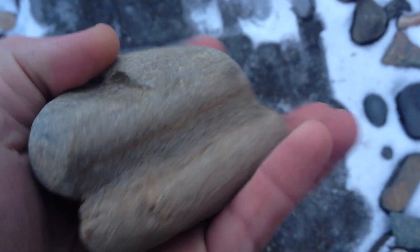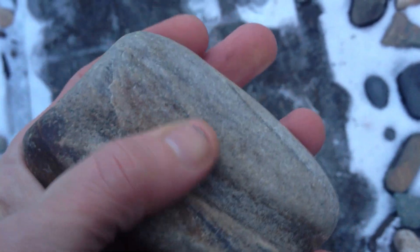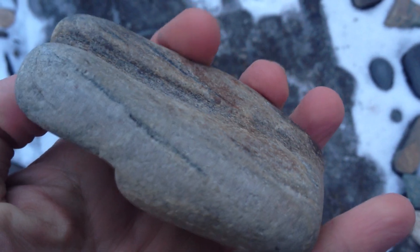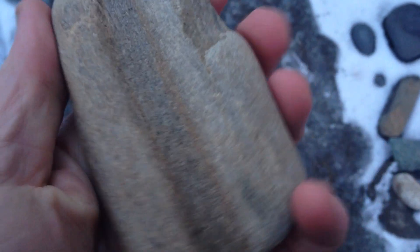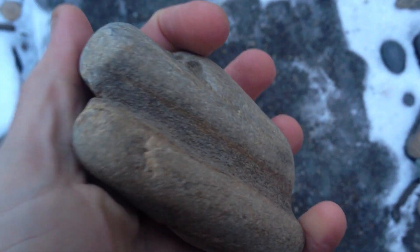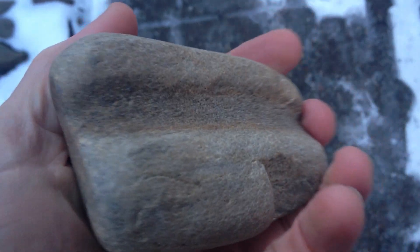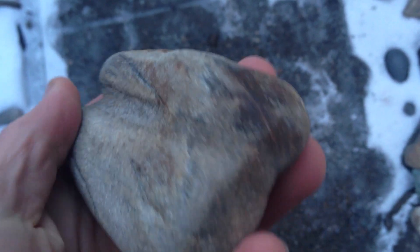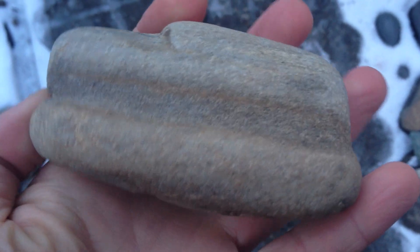Just another little abrader — a shaft abrader made out of what looks like petrified wood again. You can see how they would take this and run it down an arrow shaft to smooth it out and straighten it out. What's unique about this one is it's kind of been used on the other side also, as you can see.